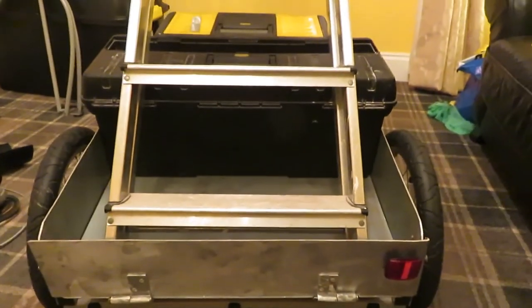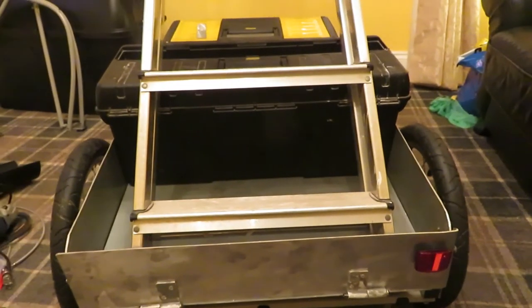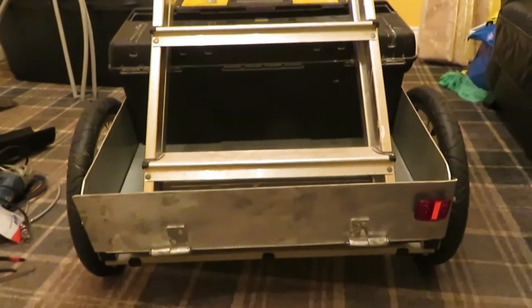So this is where we are with the trailer so far. Basically it will be a tool carrier, a camping trailer, a shopping trailer — it will be all sorts of trailers.